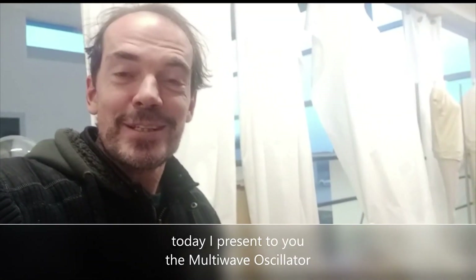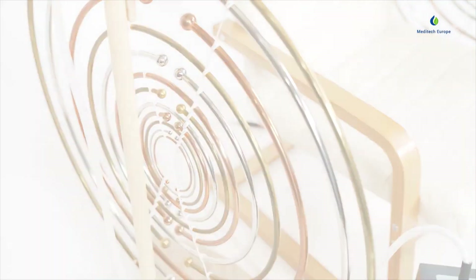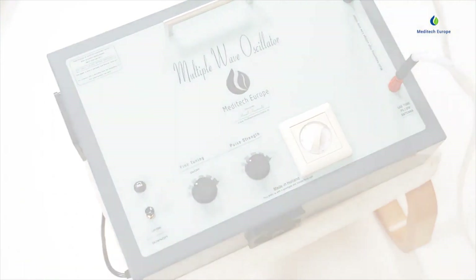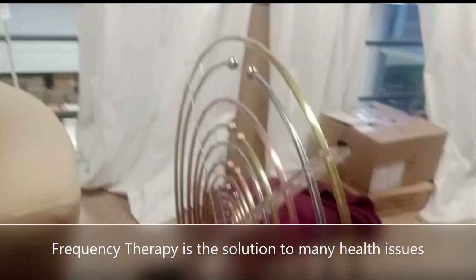Hello, I'm here sitting on a multi-wave oscillator. Looks like this — I'm sitting on a chair.